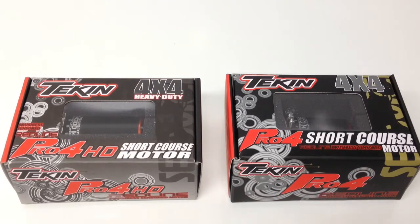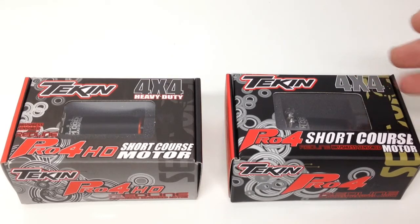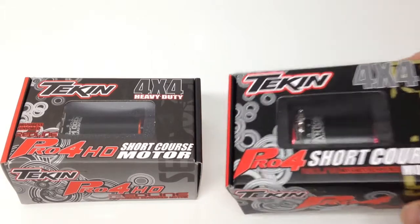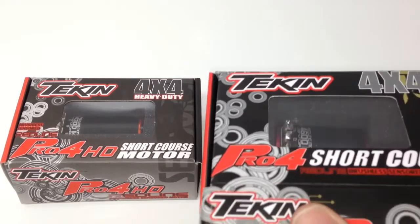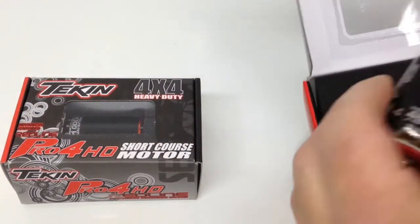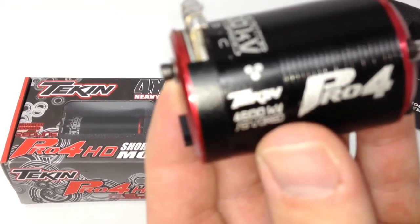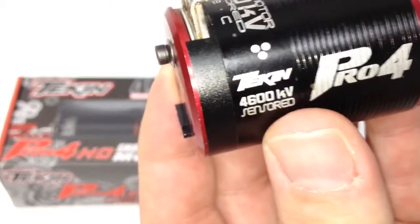Let's go ahead and open up these two boxes. This one is one I've already run in my Losi SCTE MIP conversion, and the one on the far left is a brand-new motor. I've kind of been rebuilding my SCTE and wanted to show you guys the differences. There's the Pro 4 4600 KV — great motor.